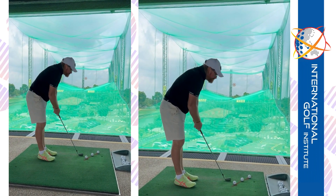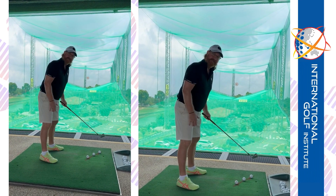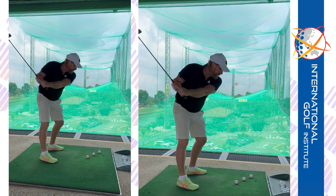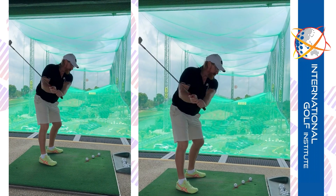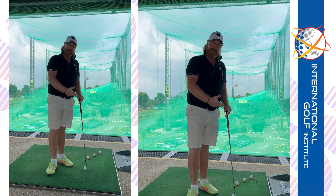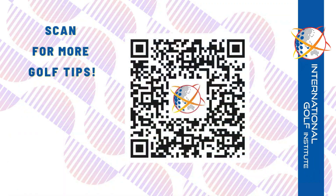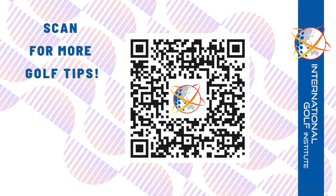The important thing to understand what I'm asking you to do is to work in opposites. You've had a problem where you've been doing this — we're going to go in the opposite direction, take the hands and the club face out of it, and we're going to use the body more rather than the arms and the hands.